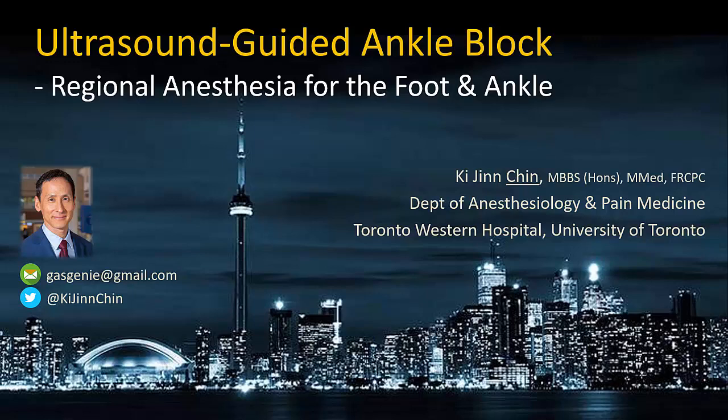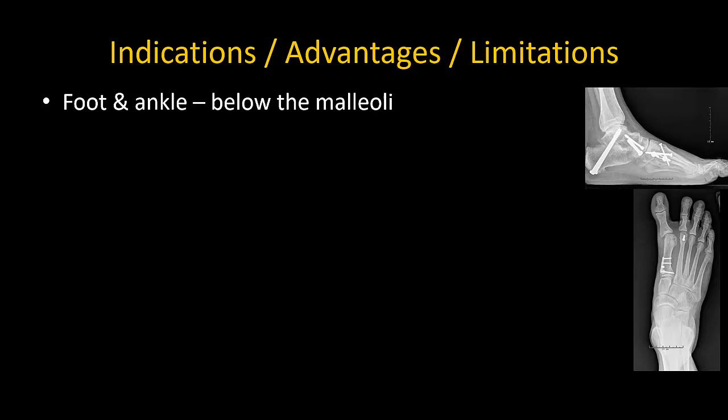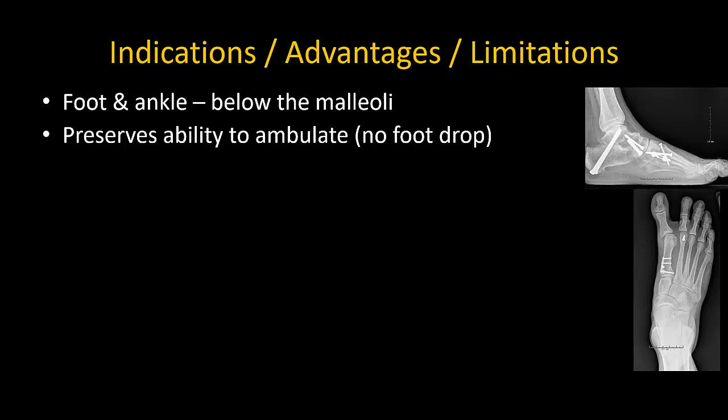This video describes the principles and performance of the ultrasound guided ankle block. The ankle block can be used to provide anesthesia and analgesia of the entire foot and ankle below the malleoli. The advantage over more proximal blocks like the popliteal sciatic nerve block is that there is no motor block of the calf muscles and patients are able to ambulate. This makes it particularly suitable for minor surgery of the foot and also for bilateral surgery.